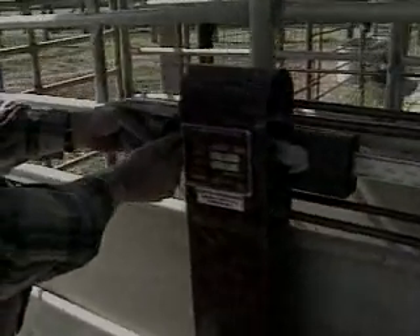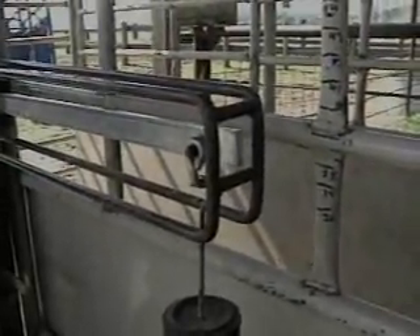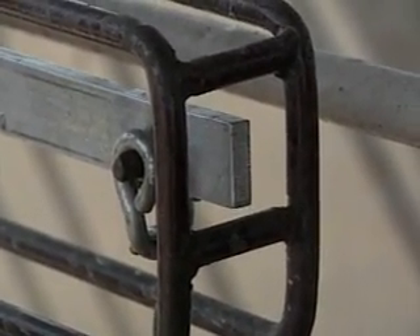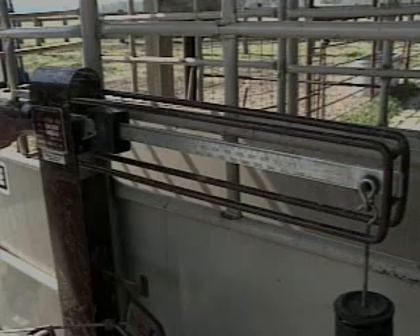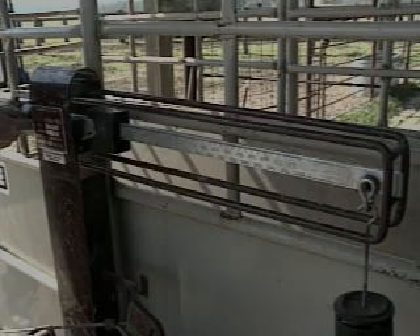If the weigh beam is not centered, look at the weight at the far left of the weigh beam secured on a threaded rod by wing nuts. If the weigh beam is at the bottom of the slot, loosen the wing nut on the left side and move the weight to the left until the weigh beam floats to the center, then tighten both wing nuts. If the weigh beam is at the top of the slot, loosen the wing nut on the right side and move the weight to the right until the weigh beam floats to center, then tighten both wing nuts.